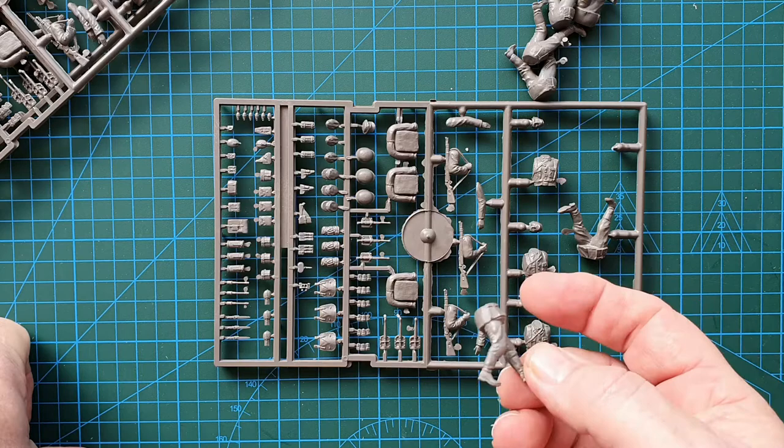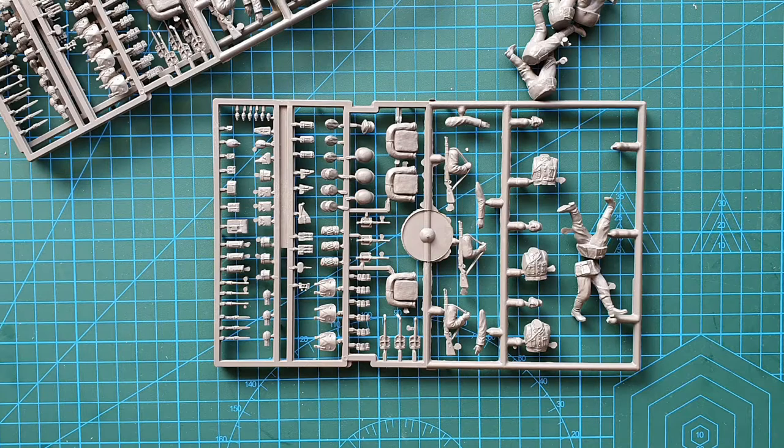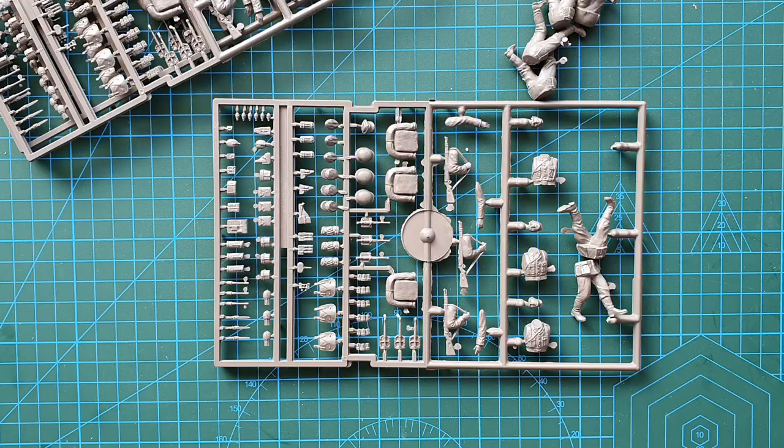The detail looks good, not much flash and very little cleanup needed. I think for almost any wartime scenario — whether marching into Poland, Russia, France, or wherever, rather than just being on parade — this will definitely come in handy. You don't have to use all nine, you can just use a few. It's a nice little kit; there's a lot of work in it but it's mostly in the painting.